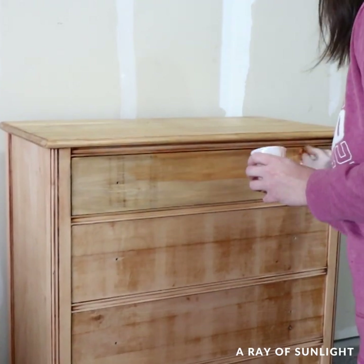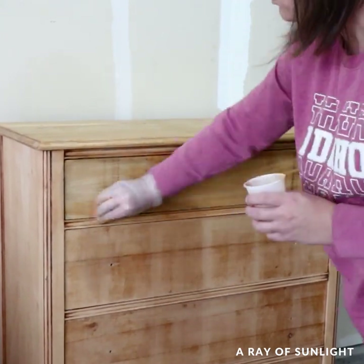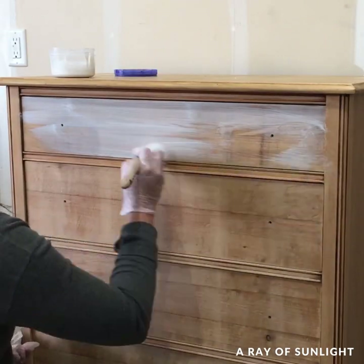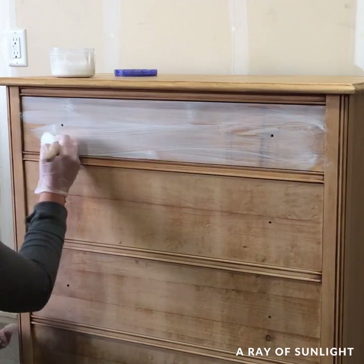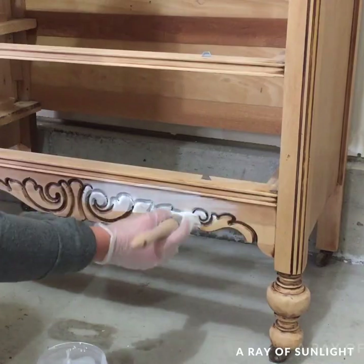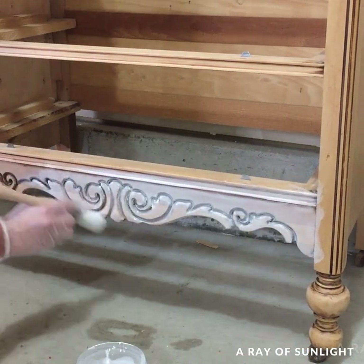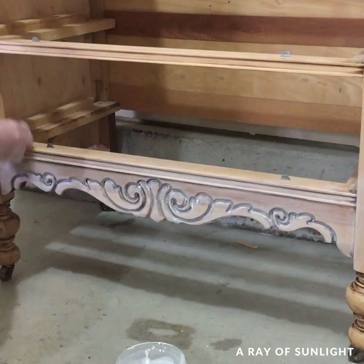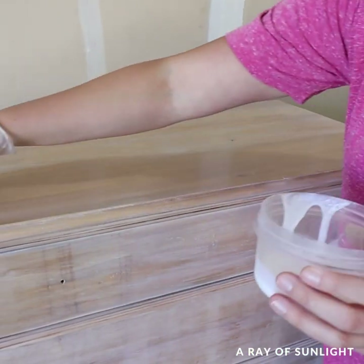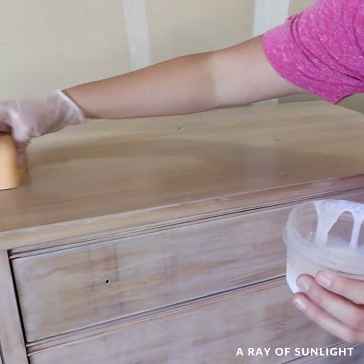I sealed that top drawer again and then whitewashed the entire dresser with some watered-down white chalk paint and a lint-free rag. I worked in small sections and wiped away the excess pretty quickly. The next day I applied three more coats of water-based poly to seal the wood and the whitewash.